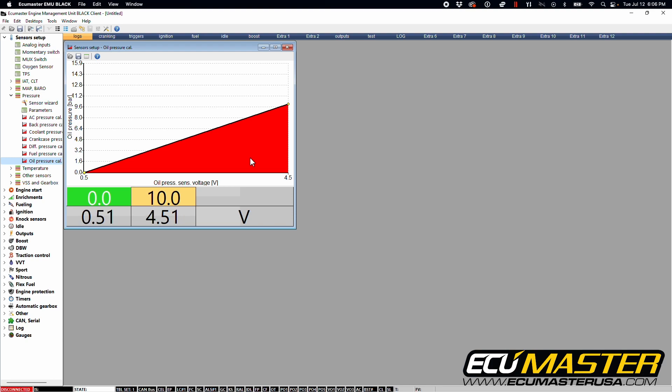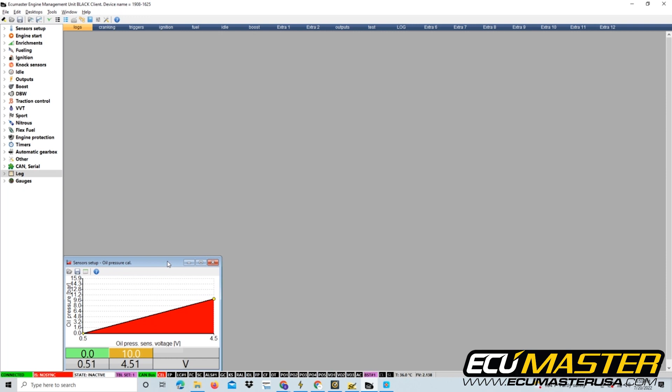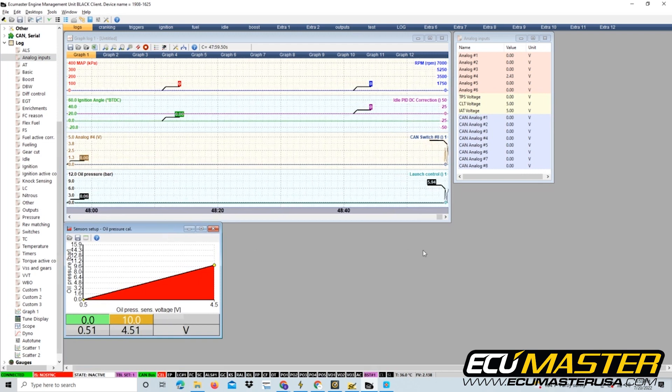Now we're going to verify that this is working properly. Make sure you're connected to your EMU Black device — indicated by the connection status in the lower left corner, shown by the connected symbol and the green highlighted box. Open up the graph log and analog inputs, then plug the sensor in so you can see the change in pressure and the spike in voltage. You'll notice the signal is a little dirty as you plug the sensor in, but that's OK because it shows it's working. The resting voltage will show 0.49 volts, which indicates zero pressure or zero bar at the sensor. Now that you've verified your sensor is working, continue working in your EMU first start checklist to finish setting up the device for your project. Thanks for watching.